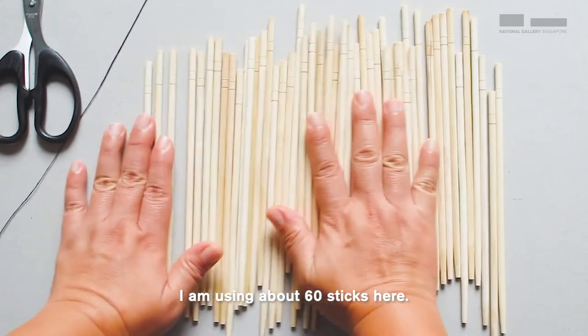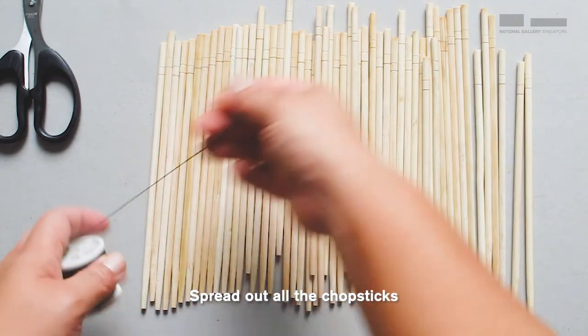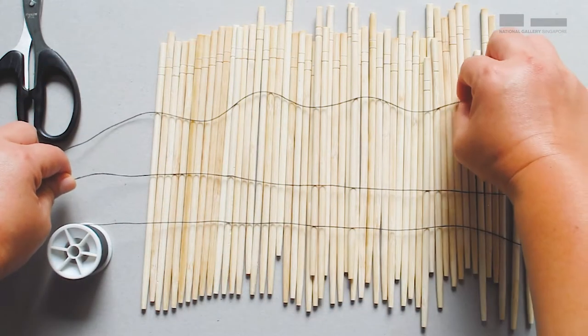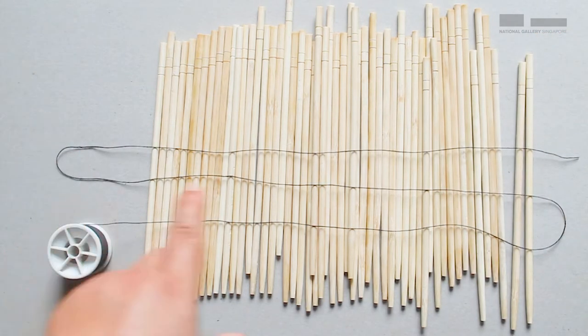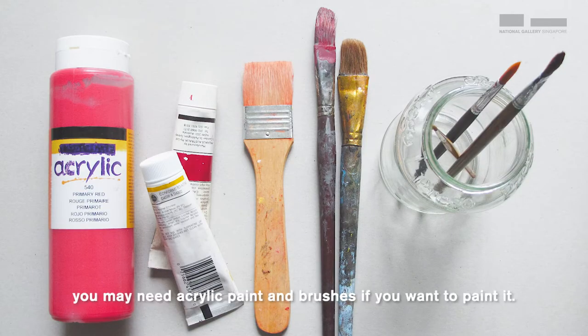I'm using about 60 sticks here. How much string do we need? Spread out all the chopsticks and cut slightly more than three times the spread — one, two and three. When we finish assembling, you may need acrylic paint and brushes if you want to paint it.